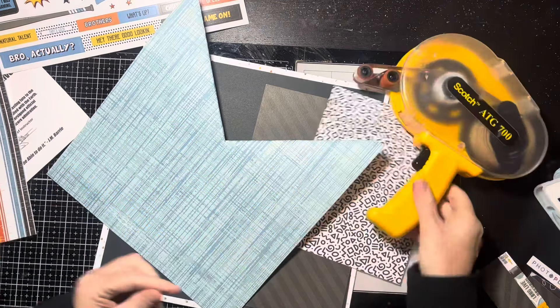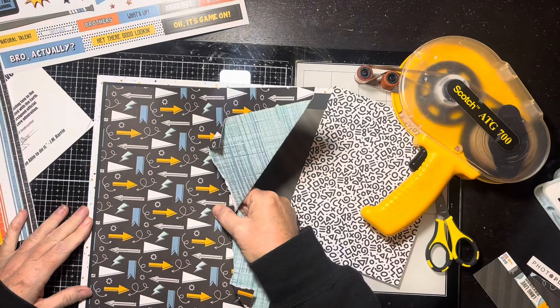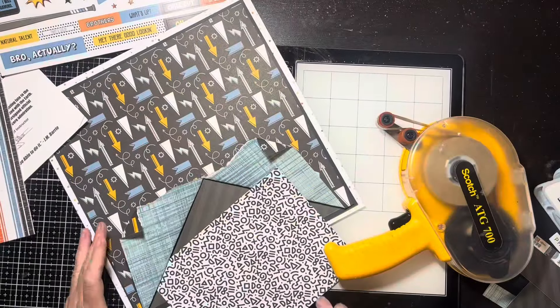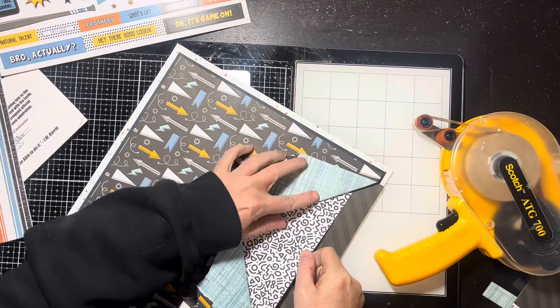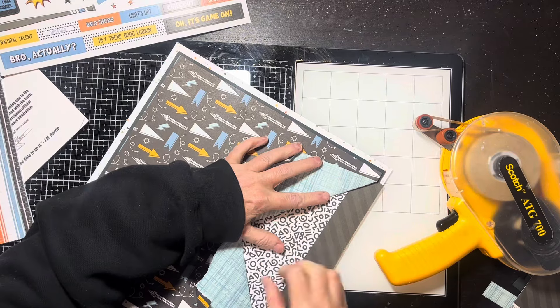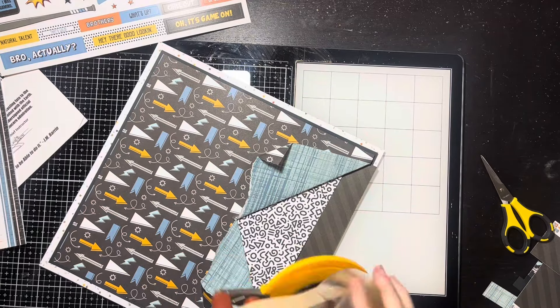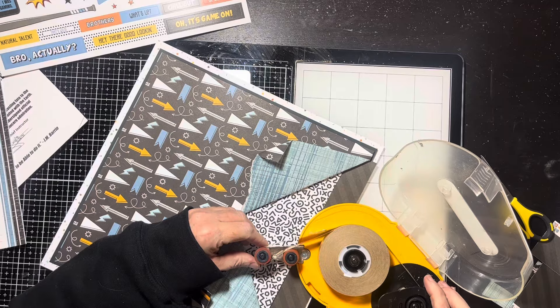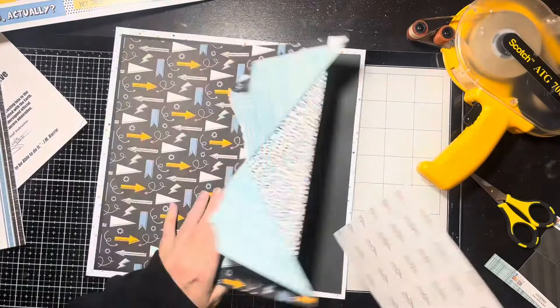Then the darn ATG gun runs out of glue. I turned off the camera to load it — normally I can do it lickety-split, no problem — but somehow that tape was loaded backwards or I messed it up, and it took me a good 10 minutes to change out that tape. I finally got it, but it was a little aggravating. I loaded it and it just wasn't working right, so I had to go off and fix it.